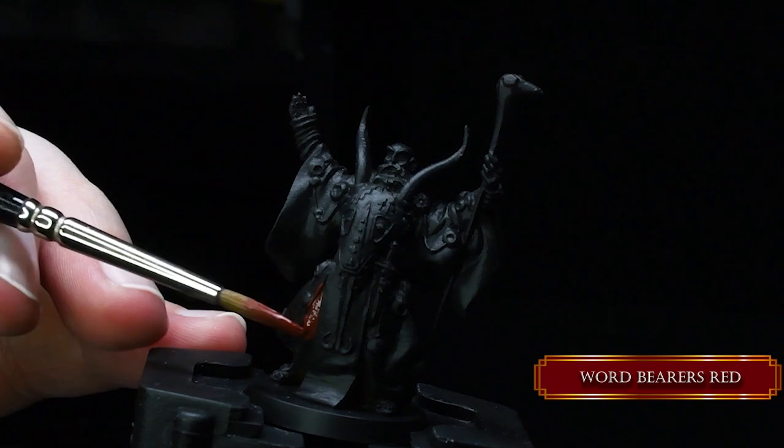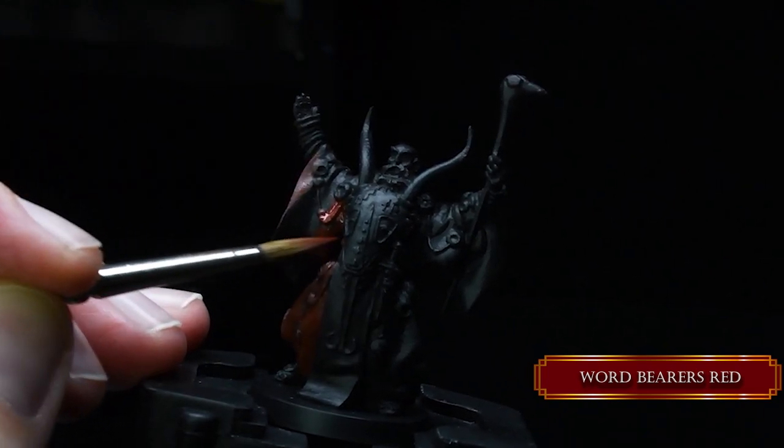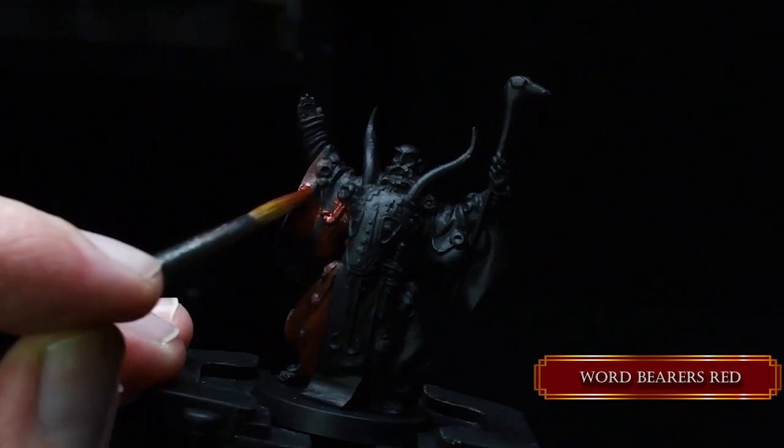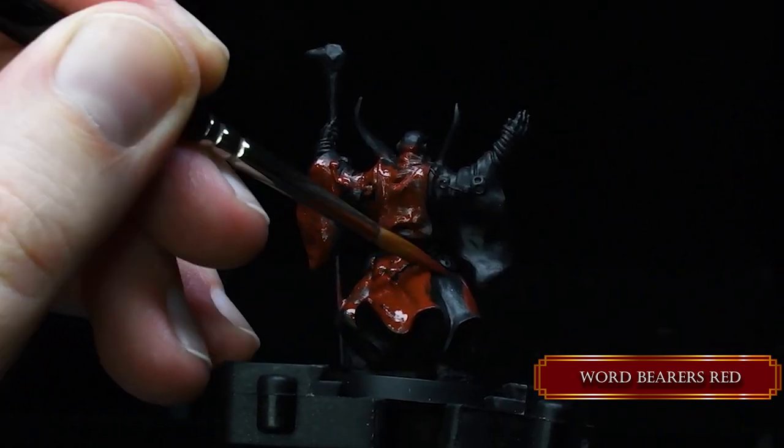We start with the robe. We are using Word Barrel's red for our base coat. It's a very, very dark red color, it's very nice, it covers really, really nicely. We start with the robe because that's the most inner part — we're going from the inside to the outside.